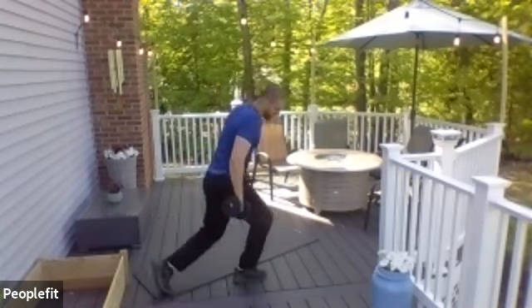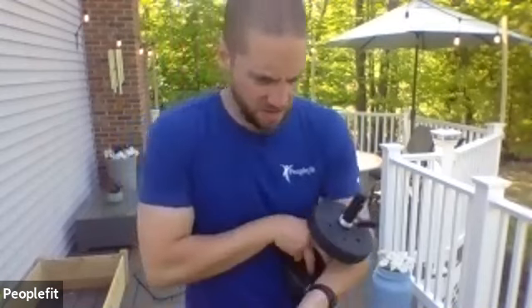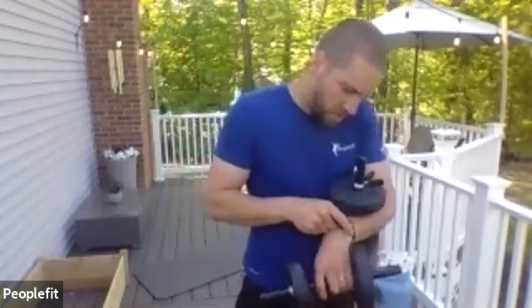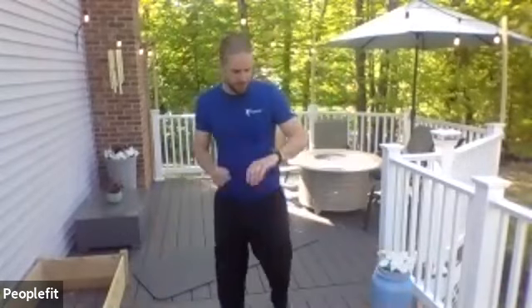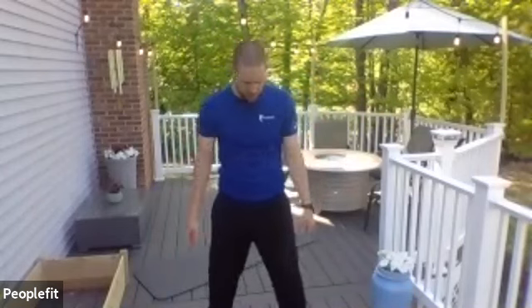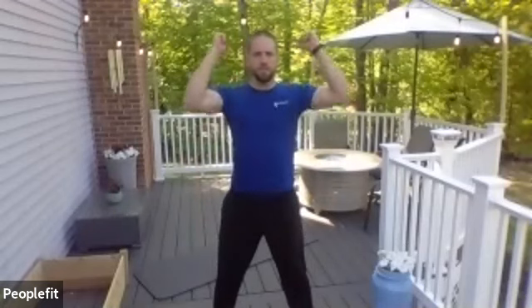Come back to a stand. We're going to do the curl, the squat, and then the overhead press. I'm going to skip the weight this round and just do the motion with you. If you have a shoulder or back injury, you might want to skip the overhead press part — you can do the curls and the squats. Here we go — curl up, squat with it, stand up, press it, back to the shoulders, curl the weights down, curl them up, squat, stand up, press it, back to the shoulders, bring it back down, curl up, squat.